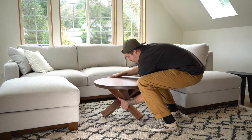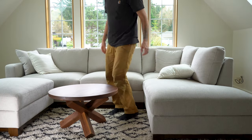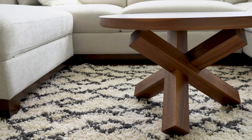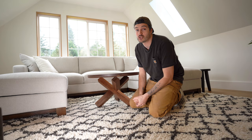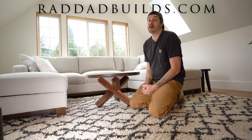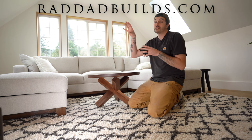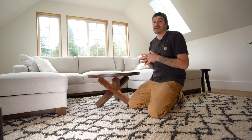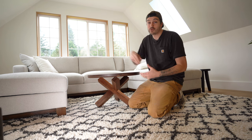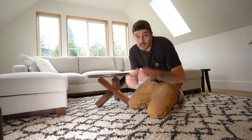Now all I need to do is connect the top and bring it into its final resting place. If you want to build this table yourself and want detailed drawings and plans, I have those for this and the dining table version available at raddadbuilds.com. If you enjoyed this video and want to see more of my modern furniture builds, check out some of those up here, or check out my major modern home renovations down here — I'm sure you'll find something you like. I'll see you guys in the next one.